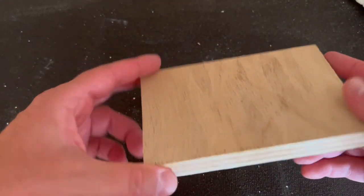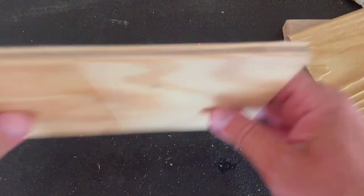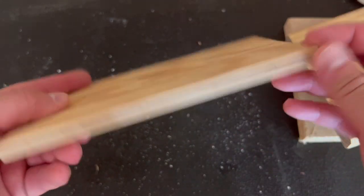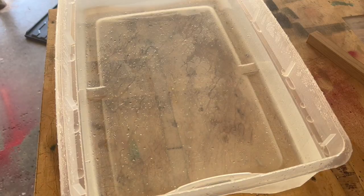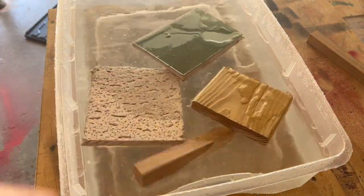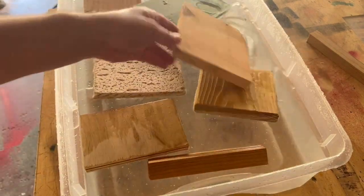I think this is birch ply, pressure treated deck board, five-quarter deck board, and some cheap plywood — that's only half inch. So we're going to soak these in water, come back, and check the moisture levels. I'm actually going to measure how much water gets absorbed — we'll measure the level on the side.